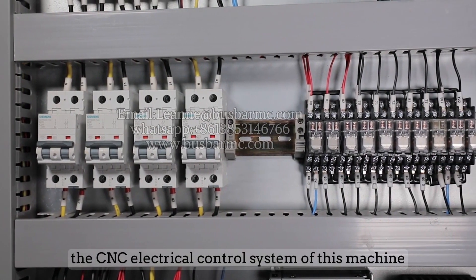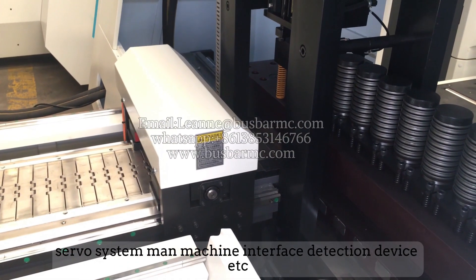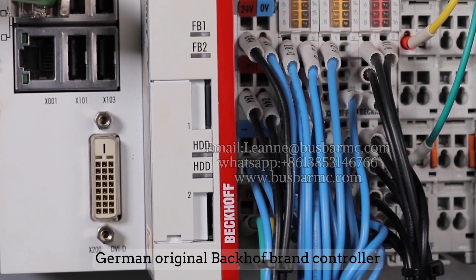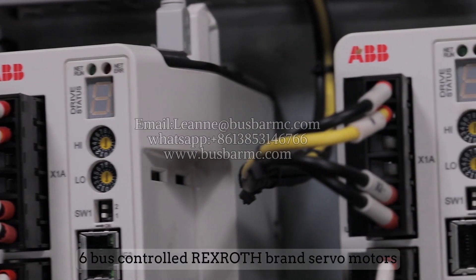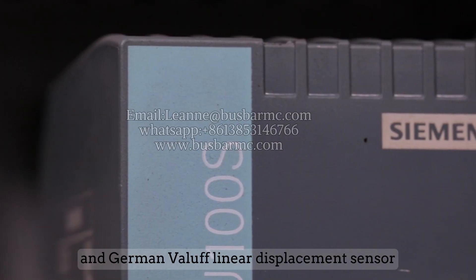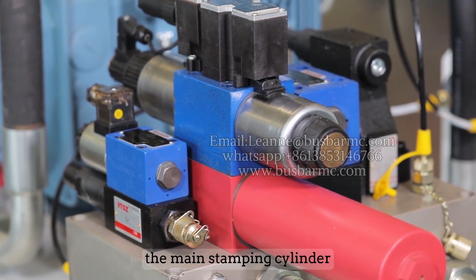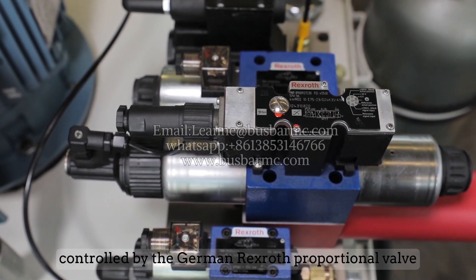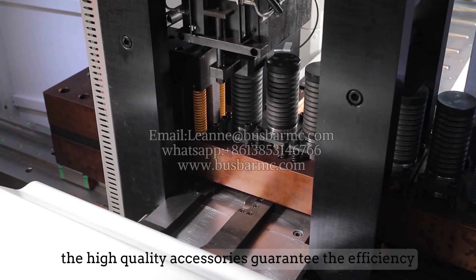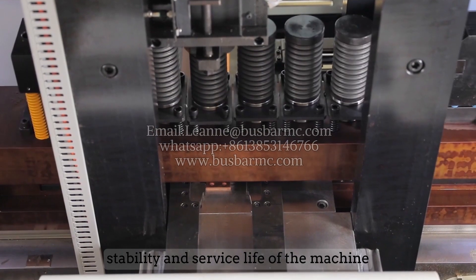The CNC electrical control system consists of a controller, servo system, man-machine interface, and detection devices. It uses a German original Bachoff brand controller, six-bus controlled Rexroth brand servo motors, and a German Balluff linear displacement sensor to guarantee machine stability. The main stamping cylinder, controlled by a German Rexroth proportional valve, can reach up to 180 times per minute. These high-quality accessories guarantee the efficiency, stability, and service life of the machine.